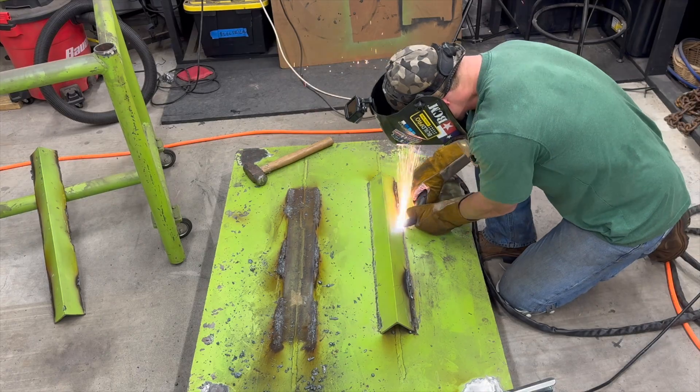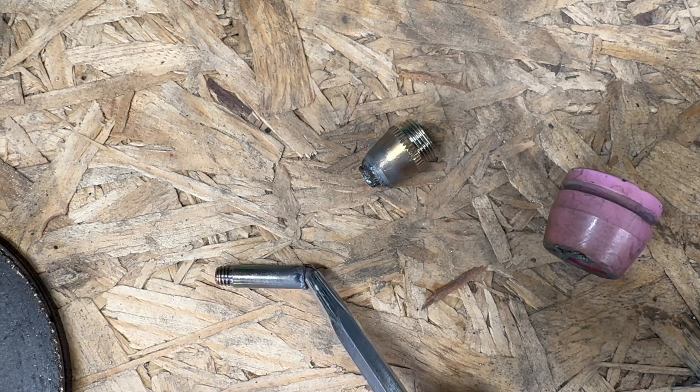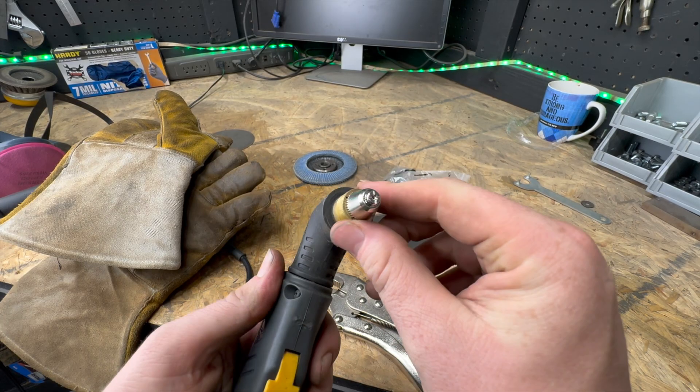That took forever. Something didn't seem right, so I checked and it turns out the plasma tip was melted. Grabbed the bag from V-Var, put a new one on. Yep, that'll do.